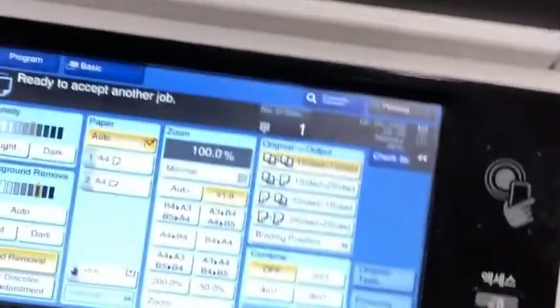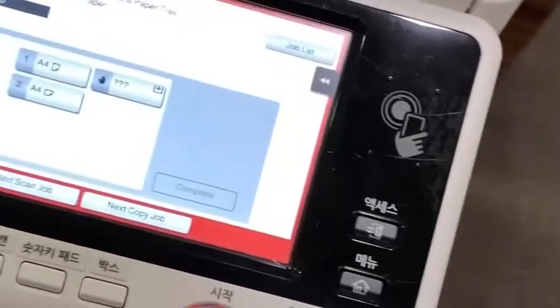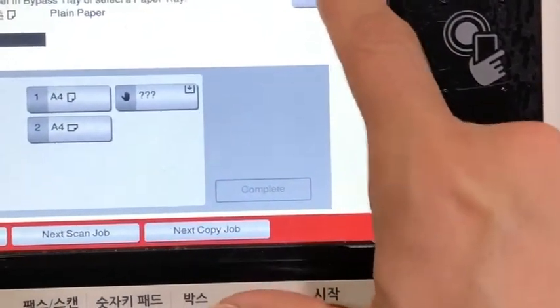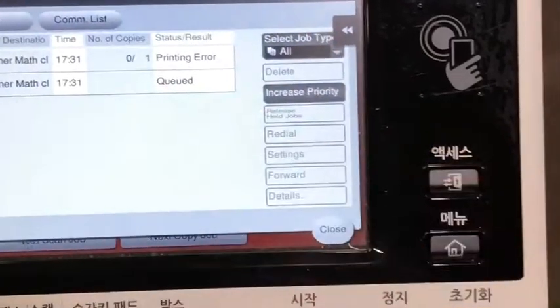You can do something similar on the print errors screen. If you have the job list up, sometimes when you see an error you might have this screen open instead.